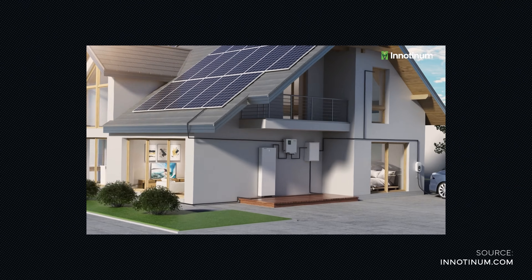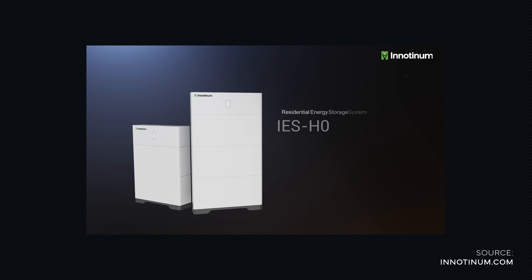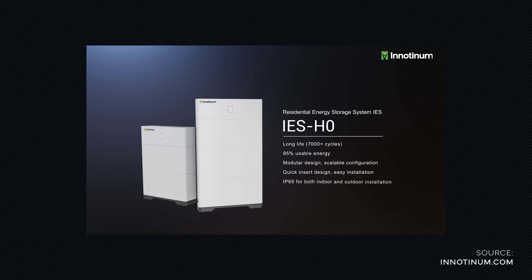We think this elegant design fits well onto any house and you don't have to compromise on the design when adding renewable energy solutions. Due to its vertical design, the IES H0 also does not consume too much space.